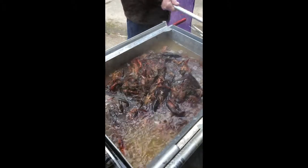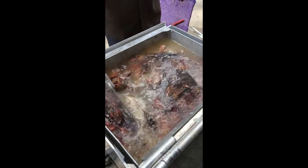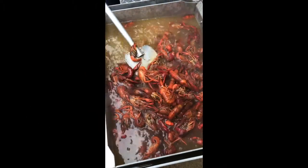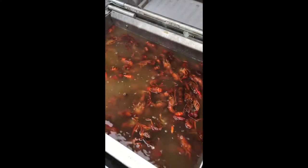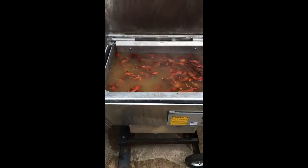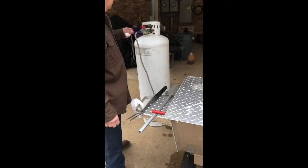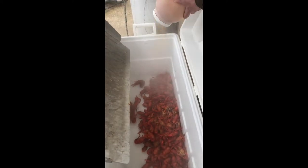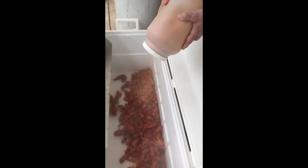There they go — crawfish! 30 pounds of crawfish. They'll immediately turn red. Bring it to a hard boil.